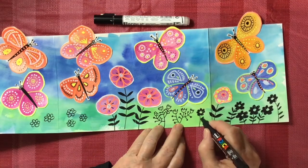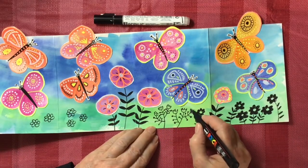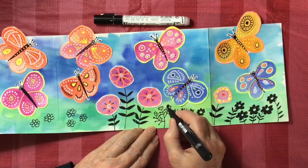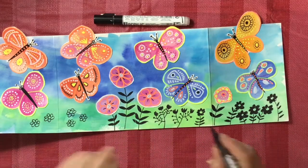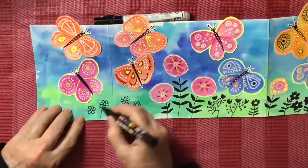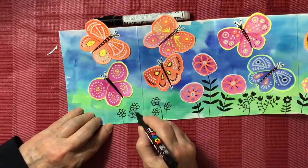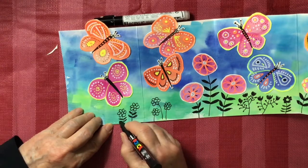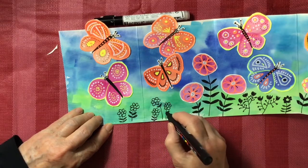Getting close to being finished. I'm now using black, but you could use crayons or colored pencils — they would work too. You could put green stems and green leaves and make the flowers red or yellow. A white pencil crayon would show up nicely against the background. There are all kinds of things you can do when you make a concertina.